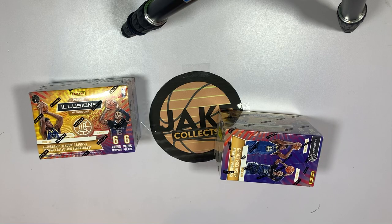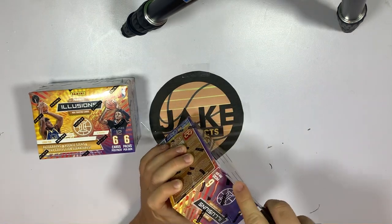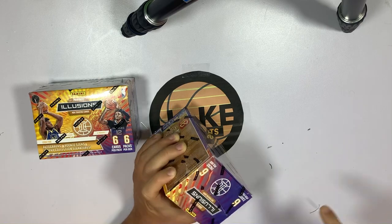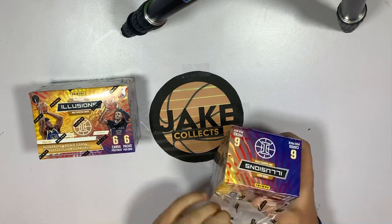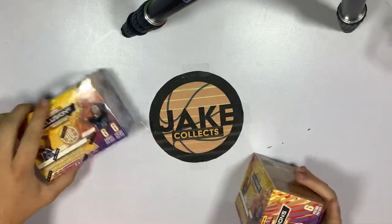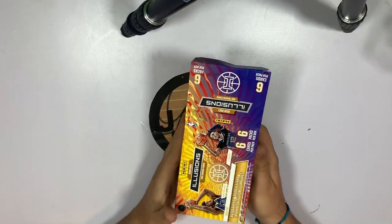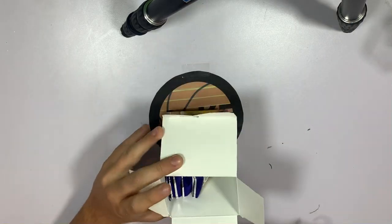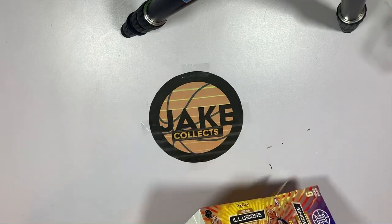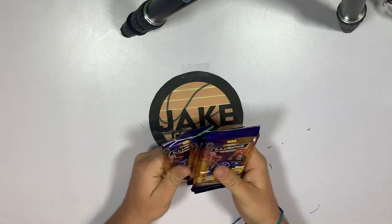Let's crack right into these. I'd love to pull an auto out of these. Opening this first Illusions box — I really like the box design, it's really nice. Cracking this open, we should have six packs of six in here. One, two, three, four, five, six — all right, let's start with this first one.